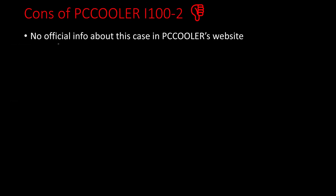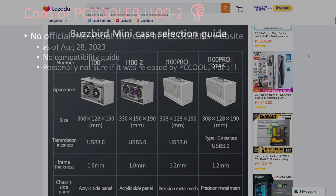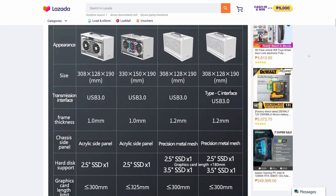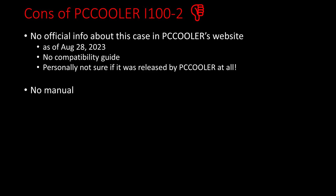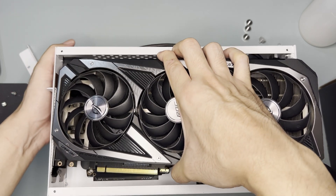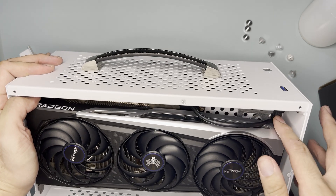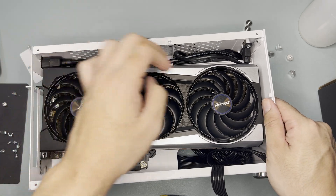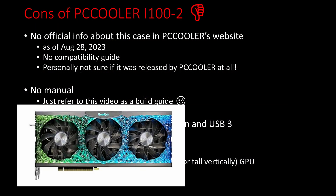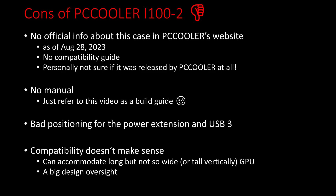As for the cons of this case: first, I can't find official info about it on PC Cooler's website, meaning there's no official compatibility guide and I'm not even sure if this was released by PC Cooler. The only specs I found were from the Lazada seller. Next, there was no manual in the case unlike the mesh pro. Next is the poor position of the power extension cable and especially the USB 3, which is really bad for long GPUs. This affects compatibility — it doesn't make sense that while it can accommodate a long 325mm GPU, it can't accommodate a wide one. Most triple-fan GPUs grow diagonally rather than horizontally, and I believe this is a big design oversight.